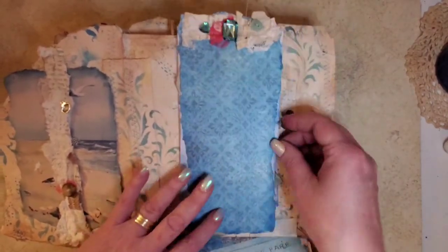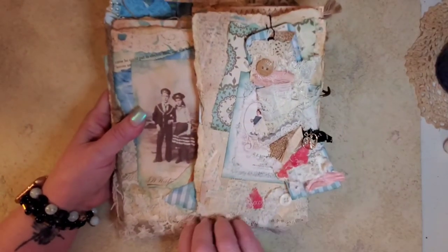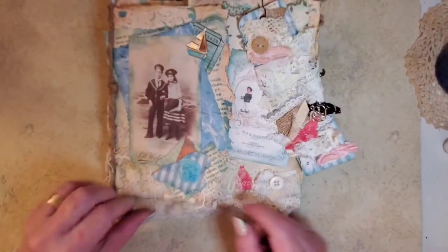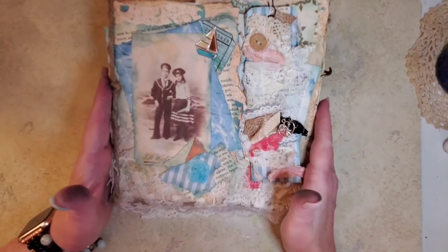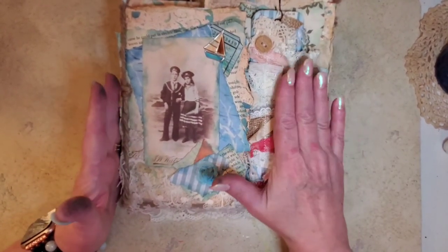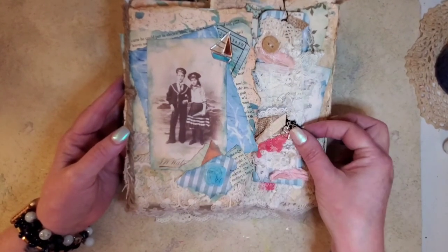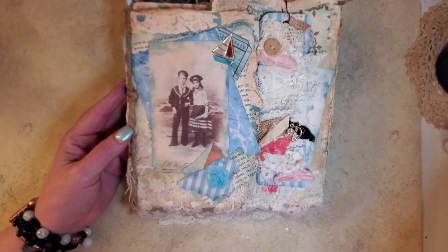And that just kind of folds in there, and there you go. That's the Sheila Sells Seashells by the Seashore. Now I know I said we was going to do this together, but since it became so personal, I decided not to. But I thought if you would leave a comment below and want me to decorate a different theme on a file folder, I would like to do that. So just leave a comment below what you would like to see, and we'll work with that. Thanks for stopping by.